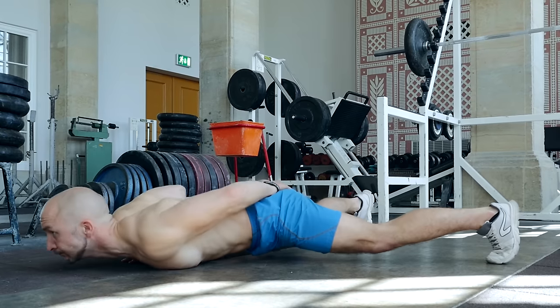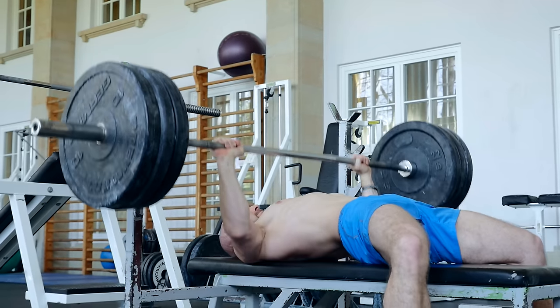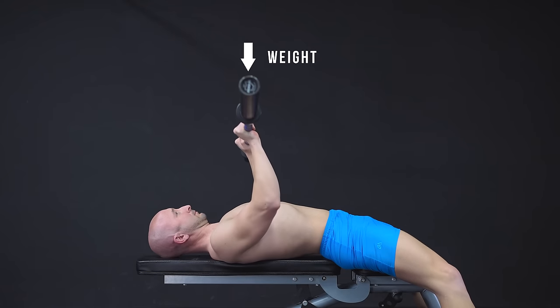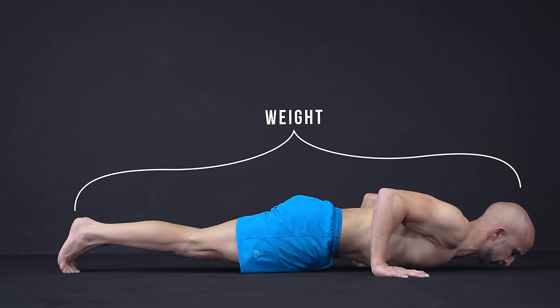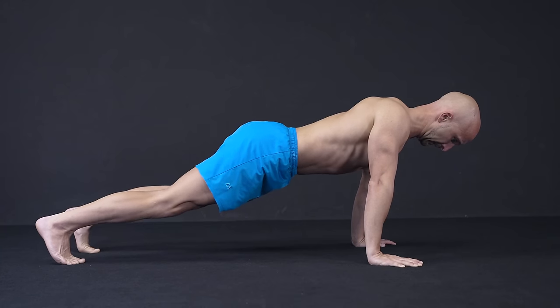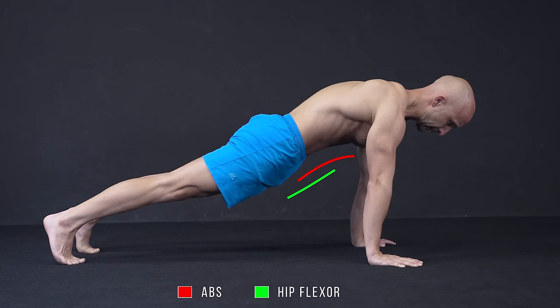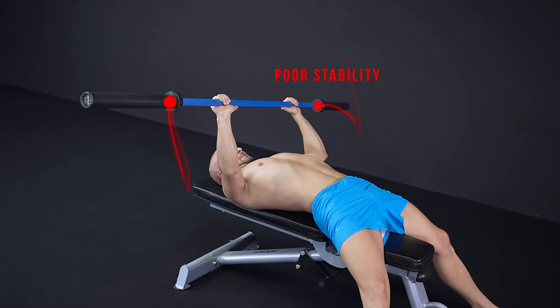Doing push-ups like that can still not be compared to pushing the same amount of weight on a bench to 100%. When it comes to the bench, the weight is concentrated at one point, while it's distributed over your complete body when doing push-ups. Push-ups are also way more challenging in terms of abdominal, hip flexor and even quad work, while the bench press is more challenging in terms of bar stabilization.